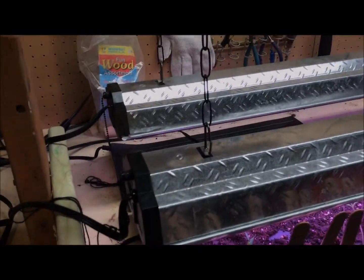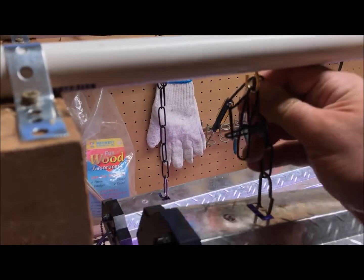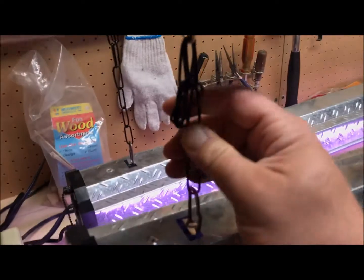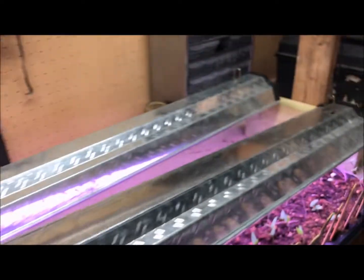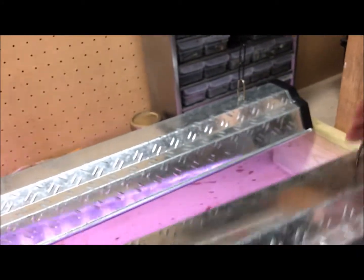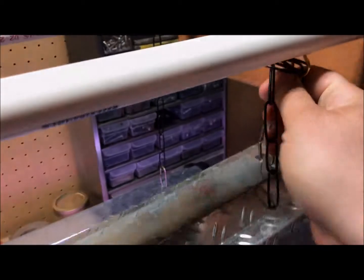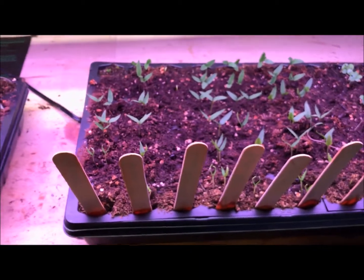The benefit is that I can move these lights up however tall I want them — really easy if you have both hands free. So you can move the lights up and do maintenance on the plants underneath, like watering and taking care of business.